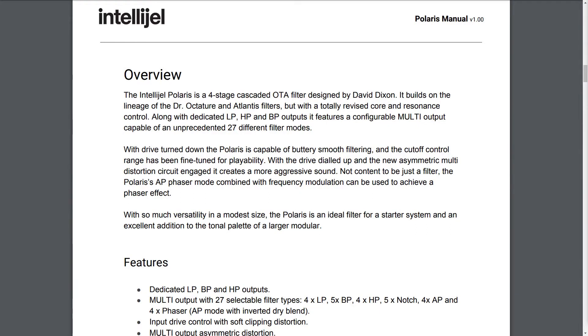With drive turned down, the Polaris is capable of buttery smooth filtering, and the cutoff control range has been fine-tuned for playability. With the drive dialed up and the new asymmetric multi-distortion circuit engaged, it creates a more aggressive sound. Not content to be just a filter, the Polaris's all-pass phaser mode combined with frequency modulation can be used to achieve a phaser effect. With so much versatility and a modest size, the Polaris is an ideal filter for a starter system and an excellent addition to the tonal palette of a larger modular.